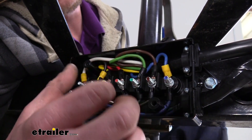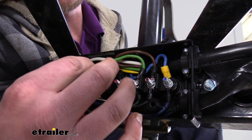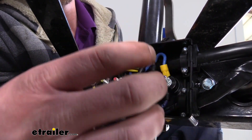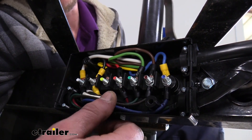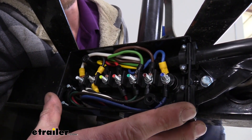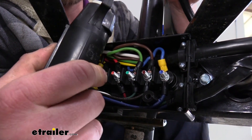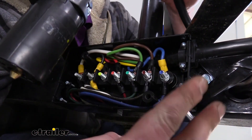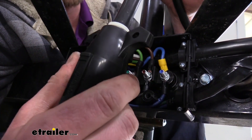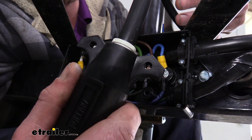Another benefit of having a junction box is it just helps keep things nice and neat. We've got all our wires in this box, and all the grommets and entry points seal it up to keep it protected against the elements, which allows us to have a more reliable wiring circuit on our trailer. It's also great for repairs — if our seven-way were to get damaged and we need to replace it, a lot of times you're just cutting your wire and butt splicing it in, but then you've got a section of wire with butt splices that could potentially get tugged or pulled.